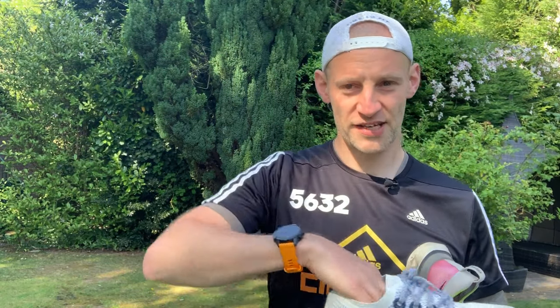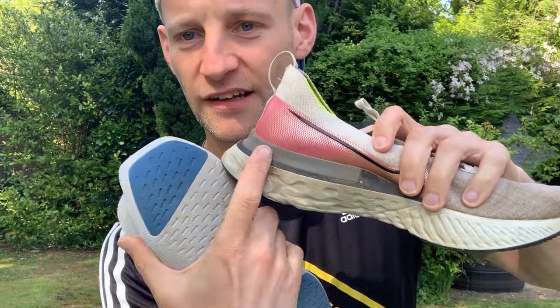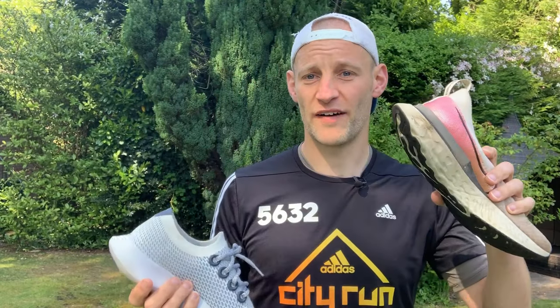Inside the Allbirds you also get a contoured footbed with a slight raise that hugs and supports the arch a little more — you can feel that difference when you slip them on compared to the Infinity Run. The other difference is that the Allbirds doesn't have the outer guard found on the Infinity, which adds a little extra stability.